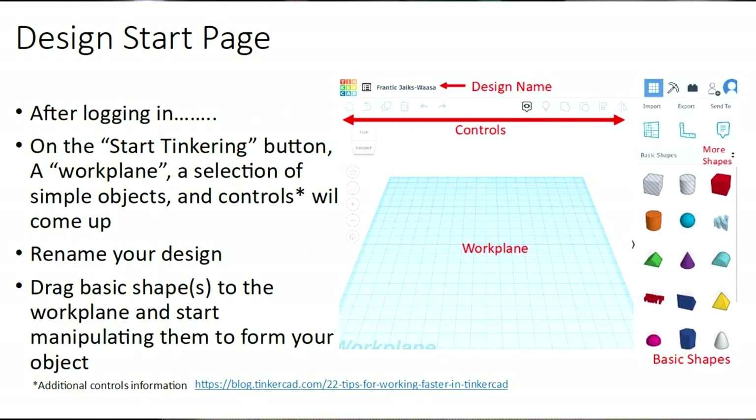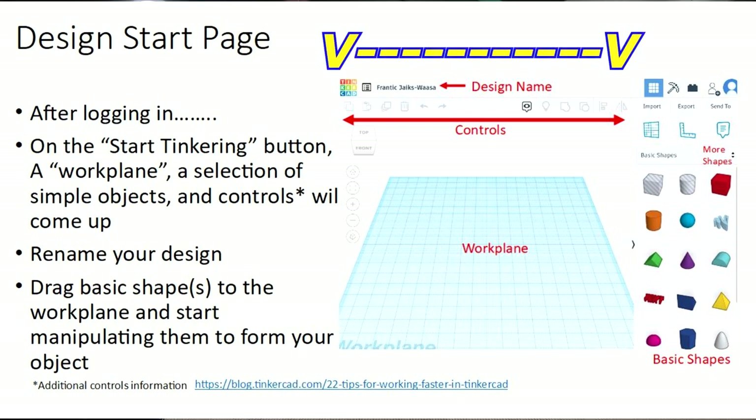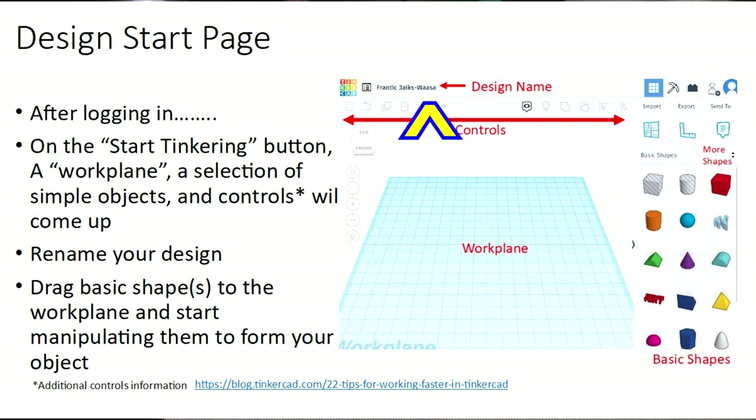Once you log in with your account, you can hit the button that says 'Start Tinkering.' What comes up is a page with a work plane — that's the grid where you'll be doing your design. It has controls for copy, paste, repeat, and duplicate. It'll come up with a weird auto-generated name, but you can delete that and put in your own design name. There are lots of basic shapes: squares, spheres, pyramids, path shapes — solids and translucent versions that make holes or cutouts. There's also a 'More Shapes' button that gives you many more standard shapes. You just drag one of these shapes over to the work plane and start working.